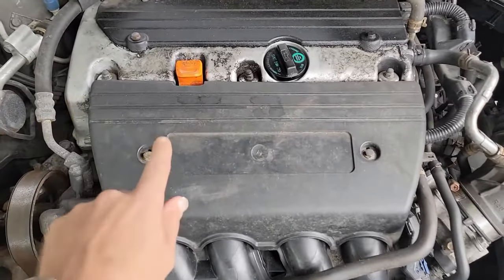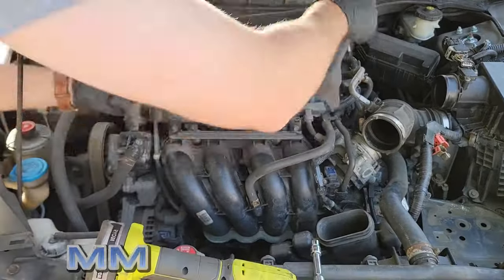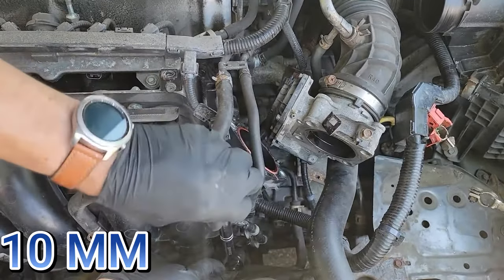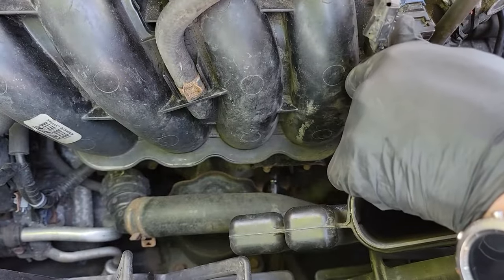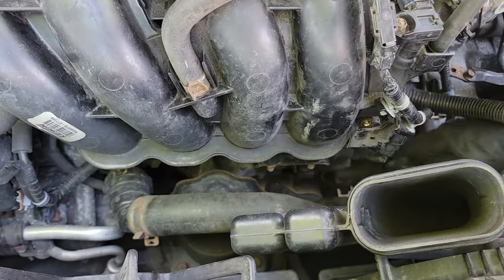Now let's get that engine cover off. It is secured with two 10 millimeter bolts — remove those and pop the cover off. Next, remove the bolt holding a bracket for a wire harness to the manifold, which is a 10 millimeter bolt. This will allow you to move the manifold out of the way later. Now remove the 12 millimeter bolt securing the bottom of the intake manifold — it's kind of hard to get to but necessary. Remove that and then we can move on to the top of the manifold.